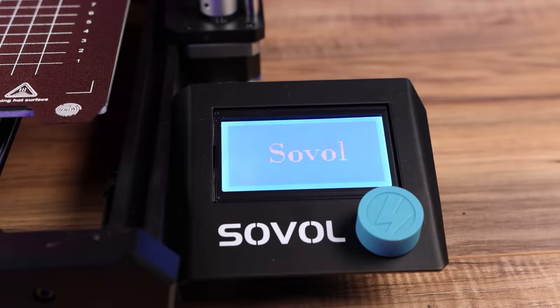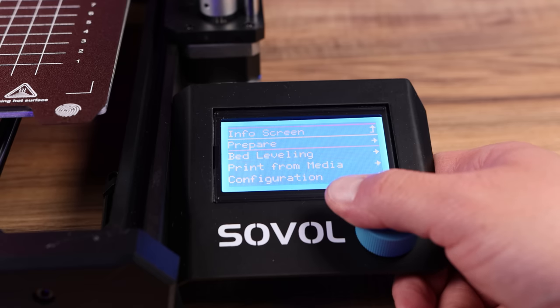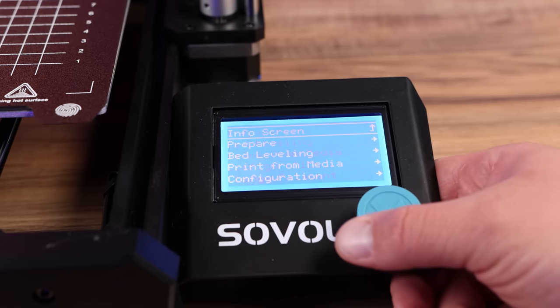The screen on the SV06 is not a touch screen, but that's okay. It is very responsive, the UI looks great, and it works very well right out of the box.